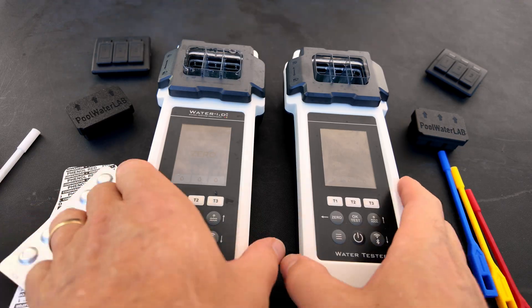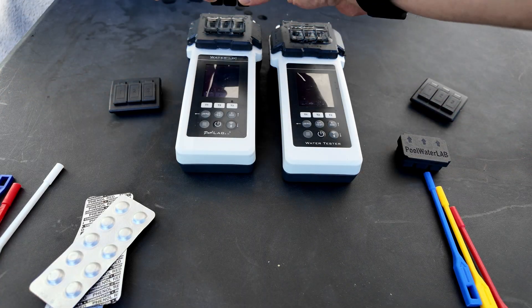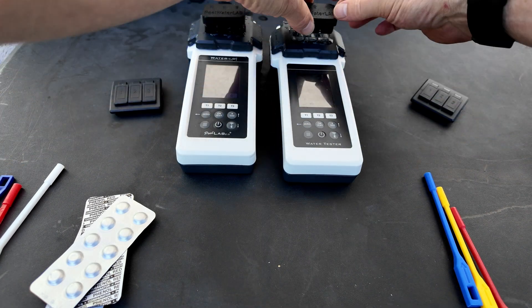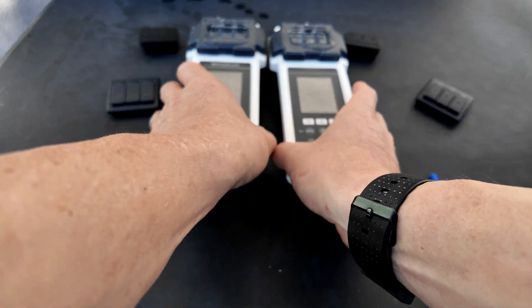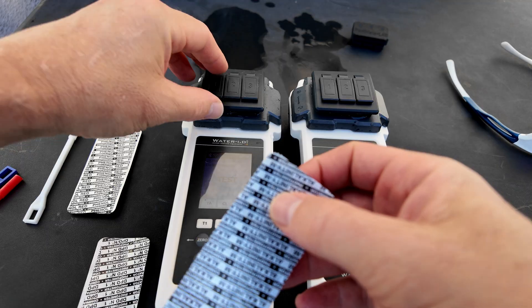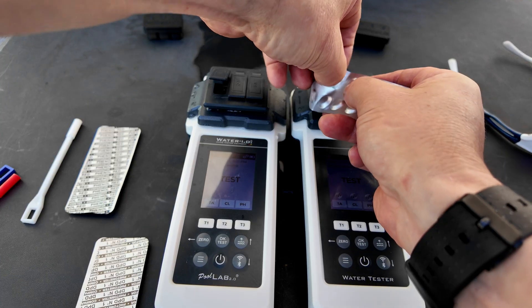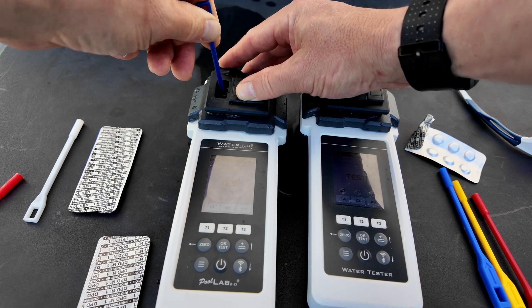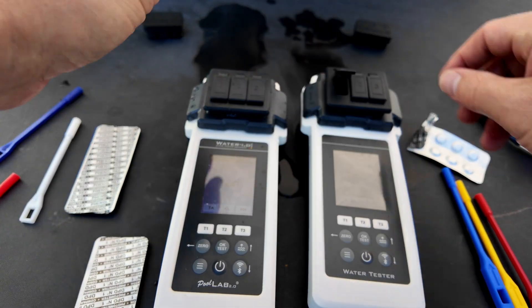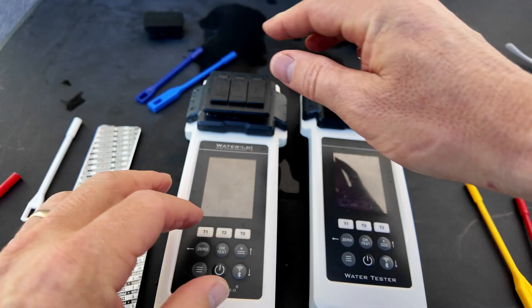I did many alkalinity, pH, and chlorine tests using the same water sample. Here's one of the results. This takes about a minute and 30 seconds to do all three test factors if you're doing three parameters at one time. The results — this is not a laboratory — but you can see that the results are actually pretty close together. There shouldn't be any kind of weird variations where one result is much lower or higher than another.